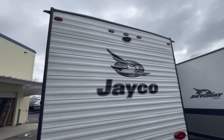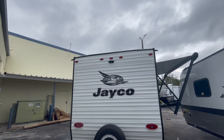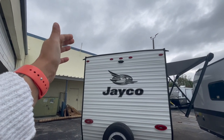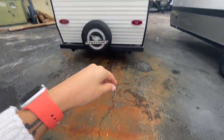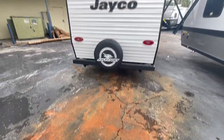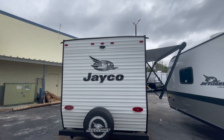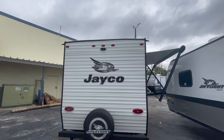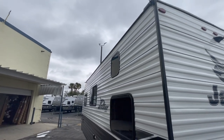Something small that my rep pointed out: you can see where they pull the edge of that roof over the side and screw it into the side wall. So instead of the screws being in the actual roof itself, that membrane is pulled over and around down the side of the coach. This is just going to help prevent leaks in your roof — that's a big deal. Most brands don't talk about it because most brands don't do it.